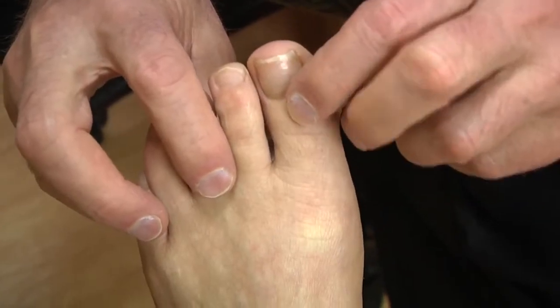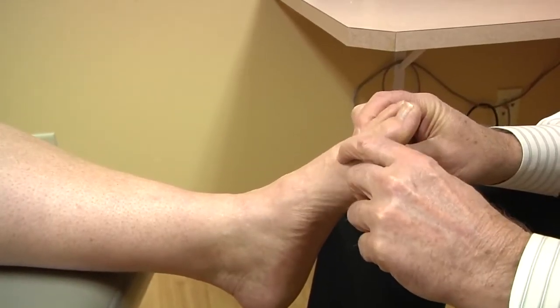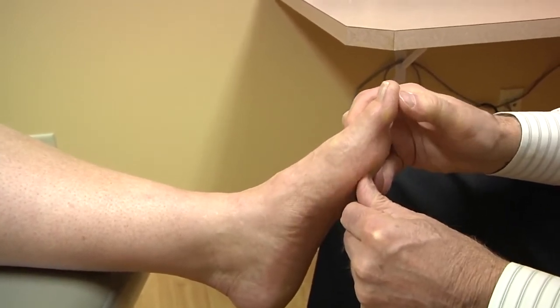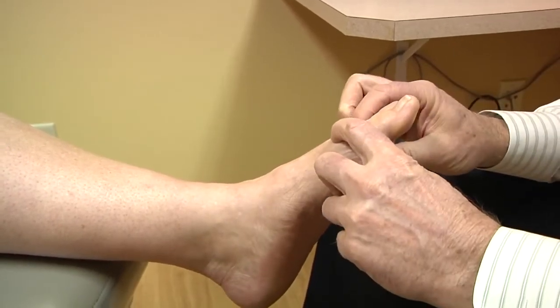The first metatarsal is quite a bit larger and is designed to bear more of the weight. This has a range of motion that the others do not have — it goes up and down. It goes up with weight-bearing, and it goes down as the big toe moves upward and pushes the metatarsal onto the floor.